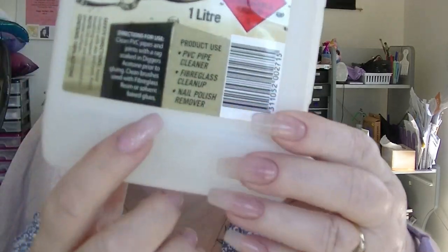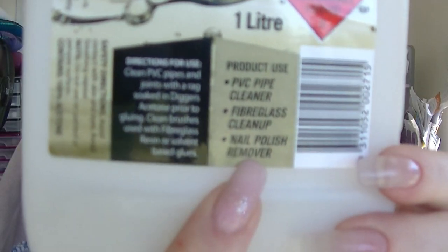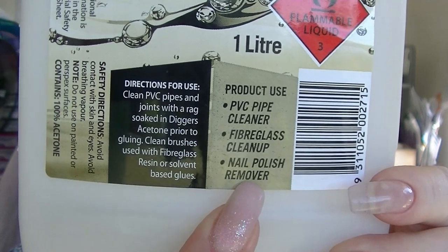First up we have the Diggers acetone. I get this from Bunnings — it's what I use when I do nails. Interestingly, somebody made a comment about how you should only buy acetone from a nail supply because it's not the right grade if you buy it from somewhere else. But Diggers acetone clearly says right on the front of the package — this one is the same as the stuff you would get from a supplier, it's just cheaper.